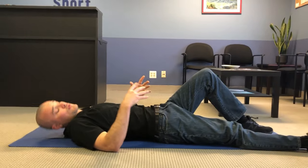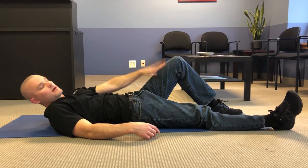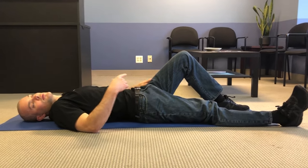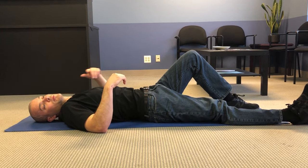Switch legs in between sets. If you're having sciatica, it's recommended to just keep that leg bent the whole time — so if you have sciatica in your left leg, keep the left leg bent throughout. The recommended sets and reps scheme is in the caption below.